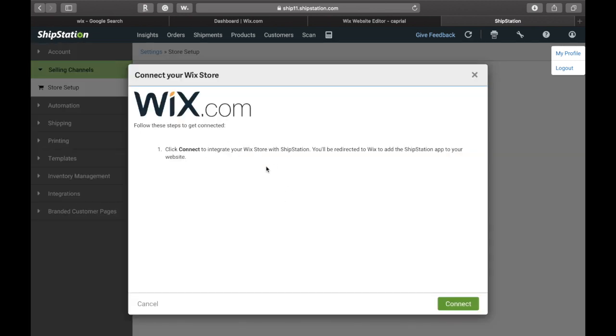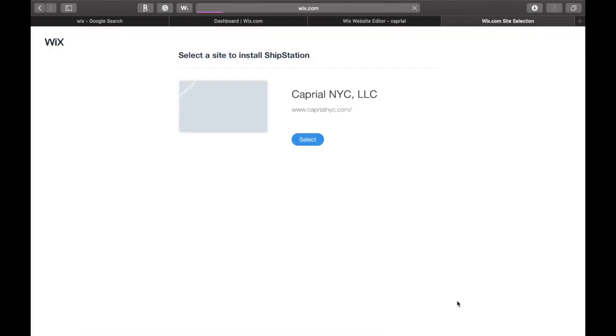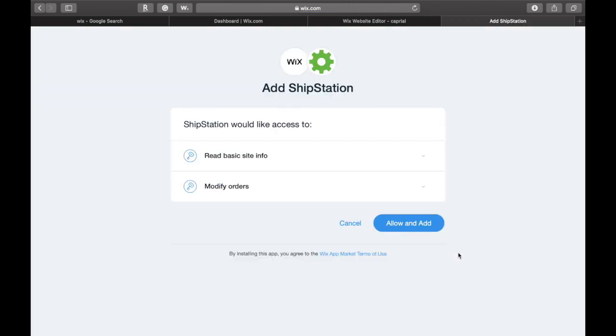And it will lead you back to Wix — easy as one, two, three. So at this point, go ahead and click 'Allow and Add' and it should lead you right back into Wix, so that way you can pair your Wix to the ShipStation app.